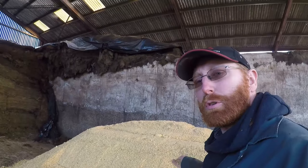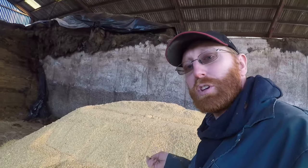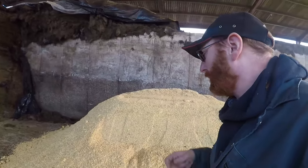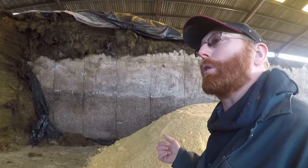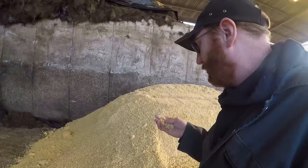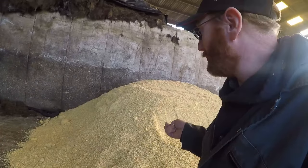There is lots and lots of forage maize grown in the UK, and there is some grain maize. This is combined about two weeks after maize would be made into silage. The grain is ripe and at about 30-ish percent moisture content, but that is too damp for storage. Like your cereals, you want to be 14 percent — so this is over double that. You crimp it to smash the grain, put an inoculant on it, clamp it, and that preserves it — as you can tell, preserved perfectly.